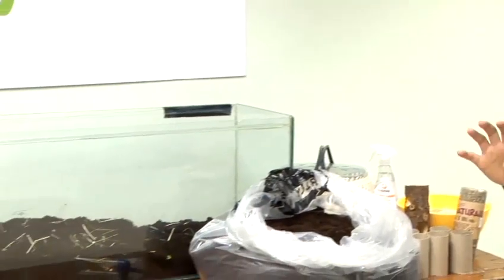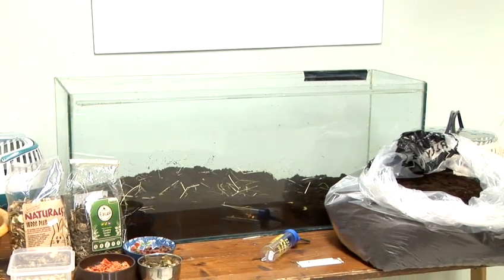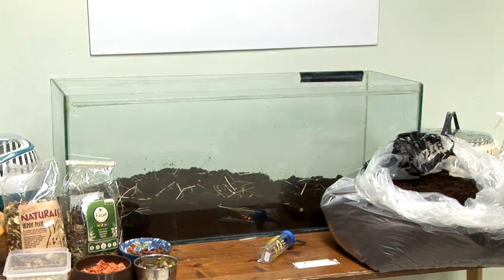I'm going to tell you how to set up a gerbil cage. First of all, always home your gerbils in a large glass tank. Ideally this should be around three to four feet in length with a secure mesh lid on the top. Gerbils naturally burrow and live underground, and they'll often come to the top to forage for food, so it's a really good idea to try and mimic this — that way you'll have healthy and happy gerbils.